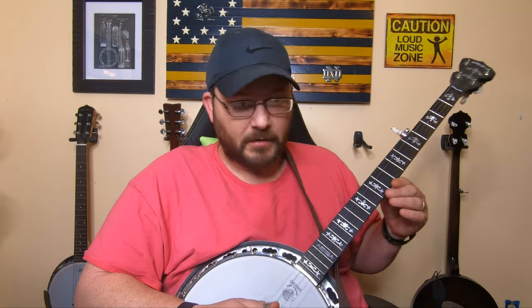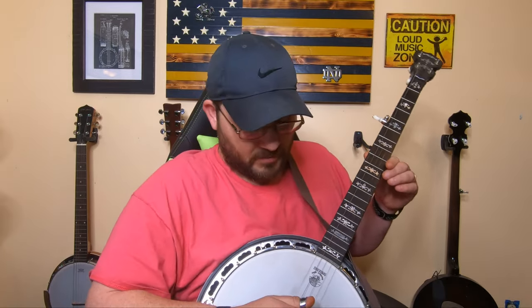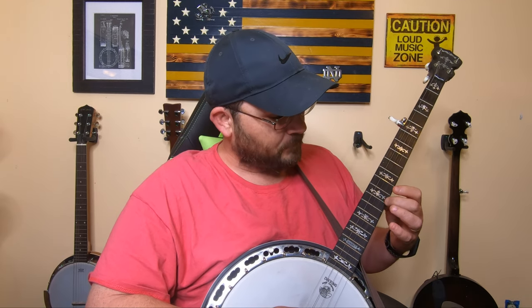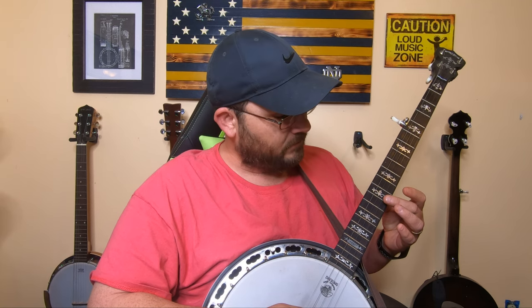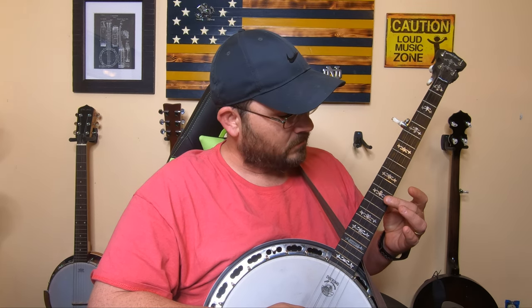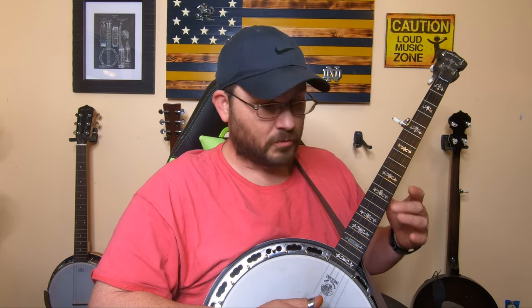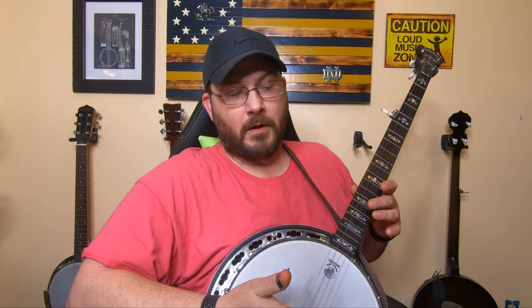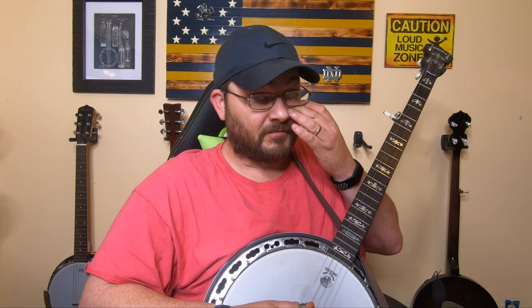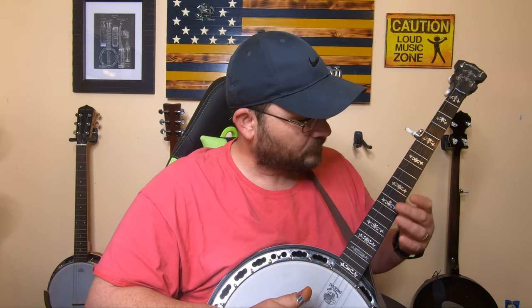Now, checking the bridge height and position — on your 12th fret, you want to check the harmonics right over the fret. You can hear that — it sounds pretty close to the same on the harmonics. That's what you want to do on each string once you get the bridge set to where you want, and then kind of check it by that. If it's sharp, you move the bridge down toward the tailpiece. If it's flat, you move it back toward you, and that'll set it exactly where you want.